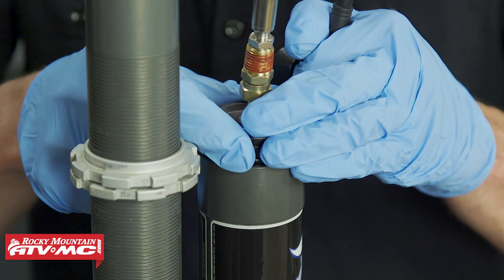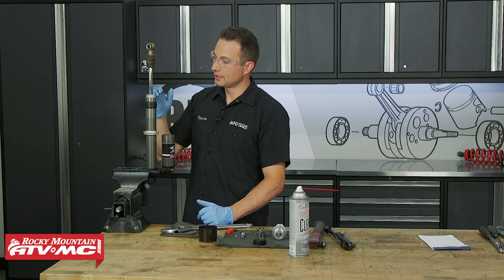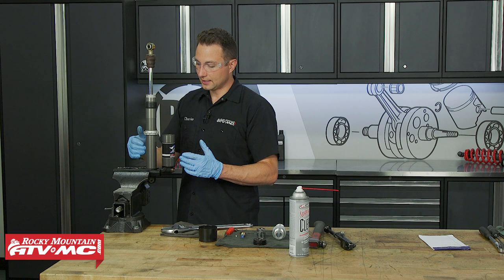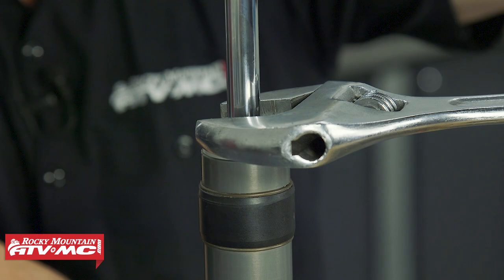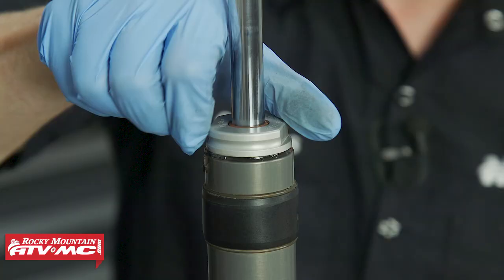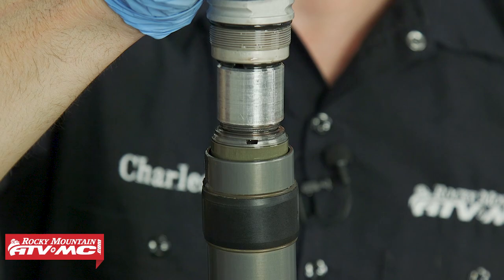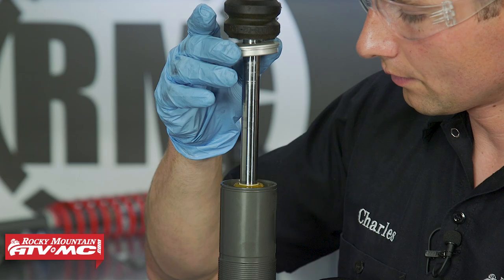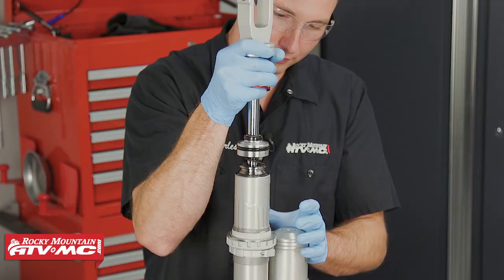The next step is to remove the bearing cap, which looks different on newer models. On newer ones, use a hammer and punch; a special tool is also available. On this older style, you actually unscrew it. We moved the shock in the vise — clamping at the top of the body using soft jaws. You'll see some fluid coming out, so have your drain pan underneath. On the knock-off cap type, there's a retaining ring under there — spray that area clean, remove the retaining ring, then remove the shock shaft.